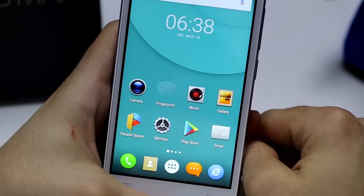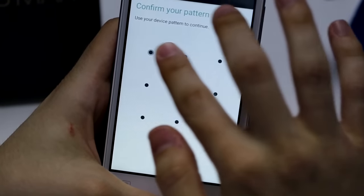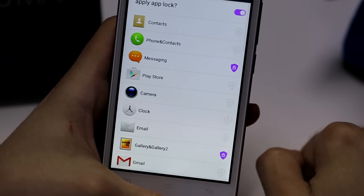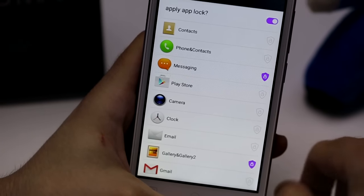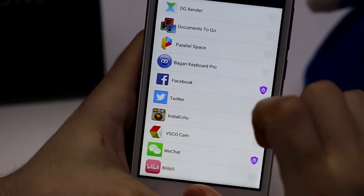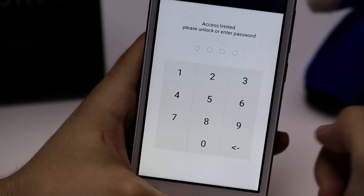The last fingerprint feature we are going to introduce is a very important one called the App Lock. Let's go here. It basically allows you to lock some of your favorite apps. On this screen, you will be able to lock as many apps as you want. We are going to select, for example, the Facebook app — just select it, and it will be automatically locked and ask for your fingerprint each time you want to enter it.